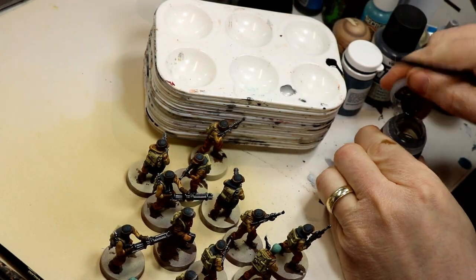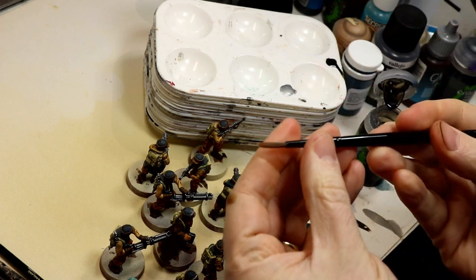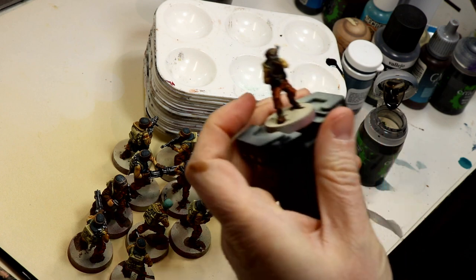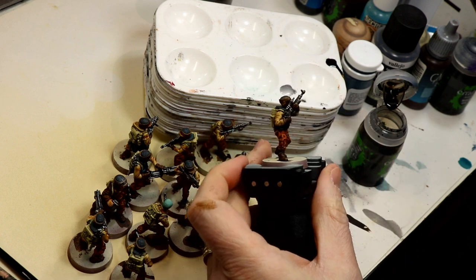Next up is a quick wash with Nuln Oil Gloss on all the weapons, noting that I'm using gloss to avoid dulling down the metallics, but to add a little bit of depth to them.